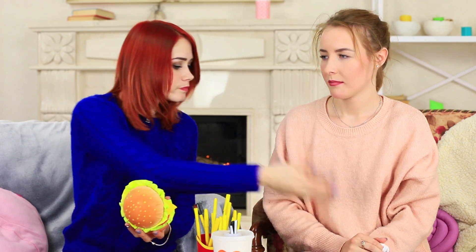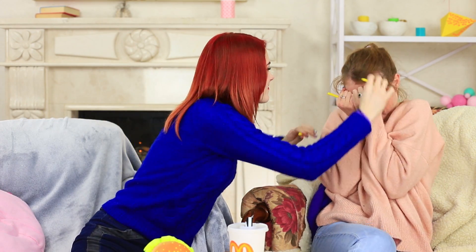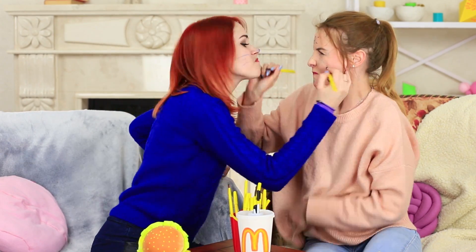I apply my burger foundation, but Redhead takes it away at the most inappropriate moment — a burger fight is about to start! She gets a pattern on her cheek, but my friend returns the favor and draws a magical sign on my forehead using a french fries brush. We keep painting on each other enthusiastically, but at the end of the day, both of us will have to wash it off. Did you like our food-shaped makeup? Write in the comments which beauty menu you will order next time.